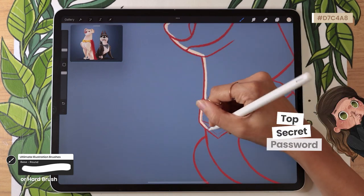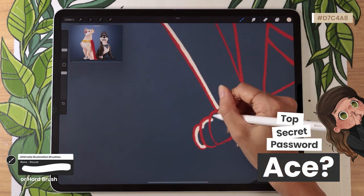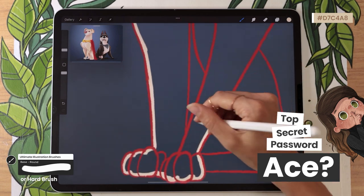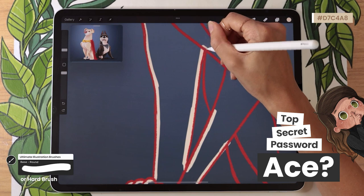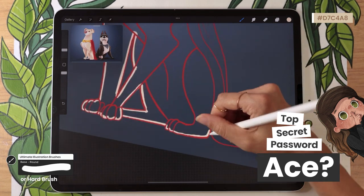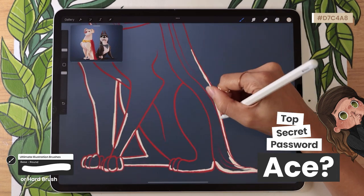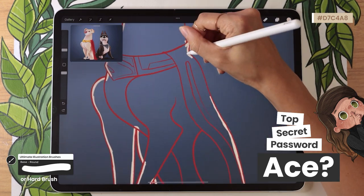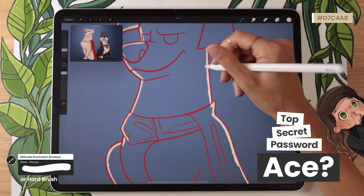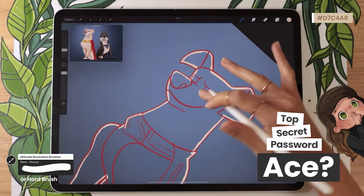Time for the secret password! If you've watched this far, please let me know in the comments if you'd like a tutorial on how to draw Ace, which is Batman's dog. The secret password is a game in every illustration video — it lets me get to know who's part of the creative community and gives me insight on how to improve my videos and create better tutorials for you.